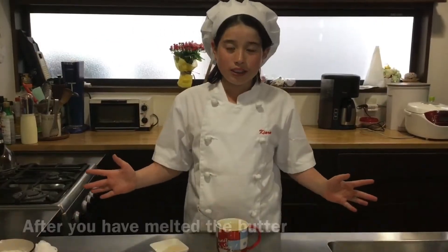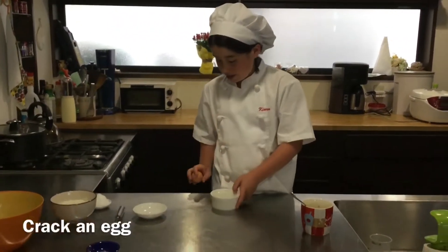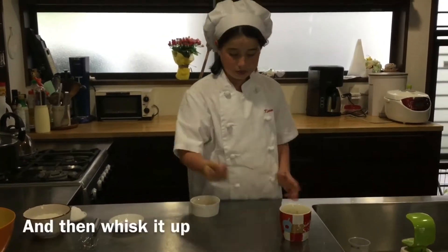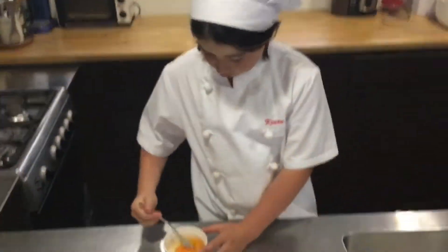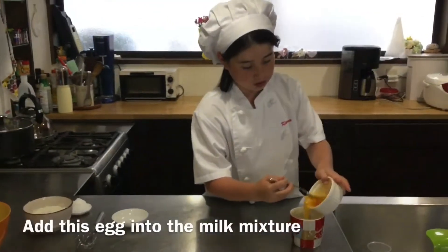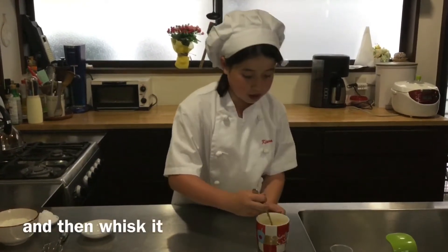After you have melted the butter, add the yeast. Crack an egg and then whisk it up. Add the egg into the milk mixture and then whisk it.